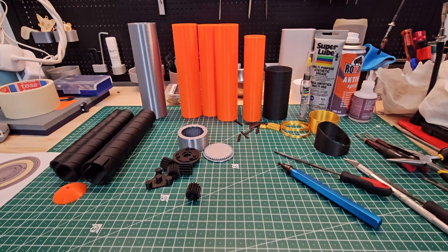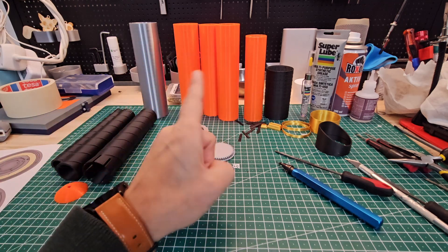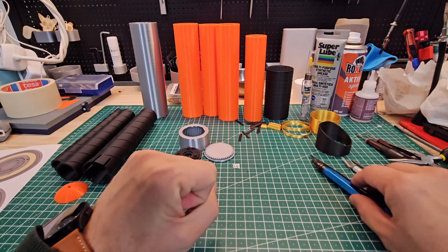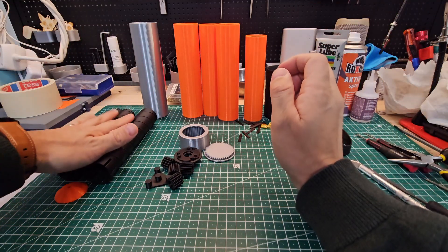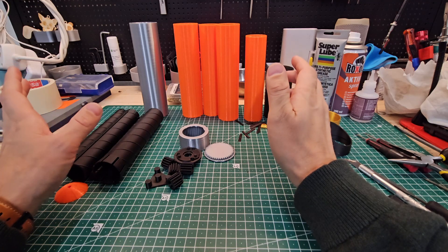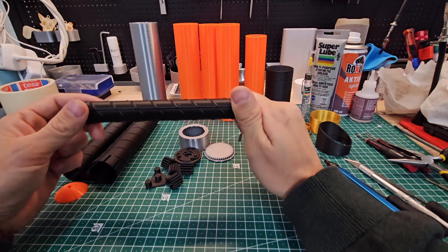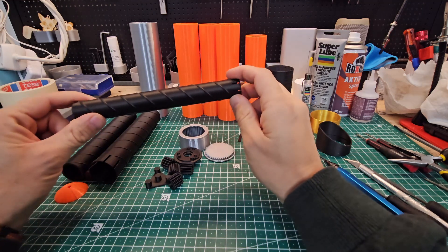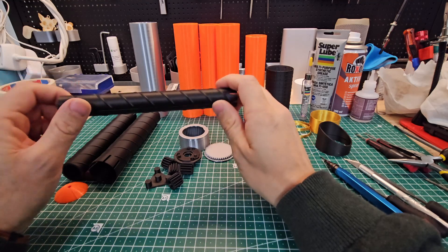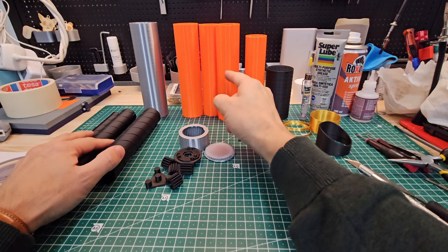Hello and welcome to the assembly video for the lightsaber. This video is a tutorial on how to assemble this, and also some tips and tricks when it comes to printing and cleaning. Before we start, a few of these parts are printed in PETG and some in PLA — these are printed in a tougher PLA than regular ones, which will take the force for the twisting motion.